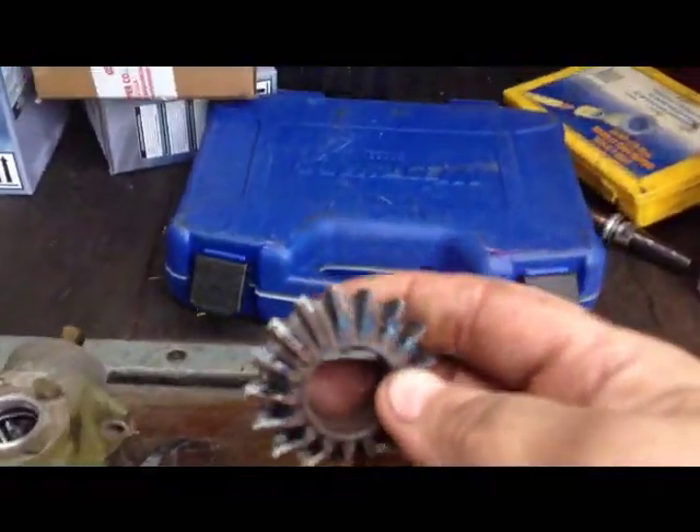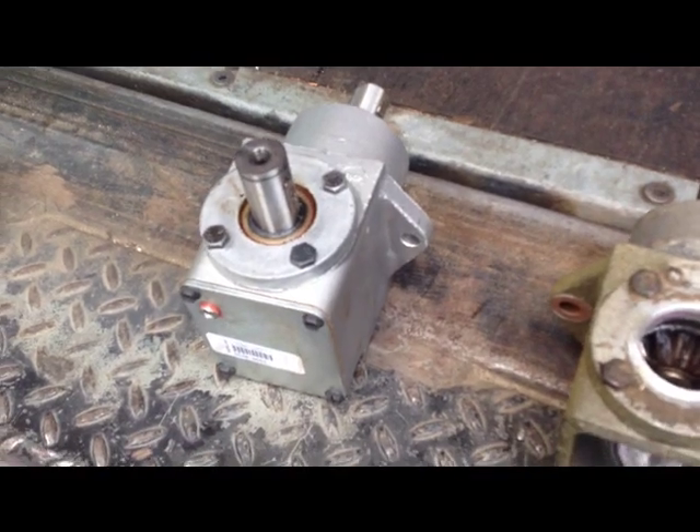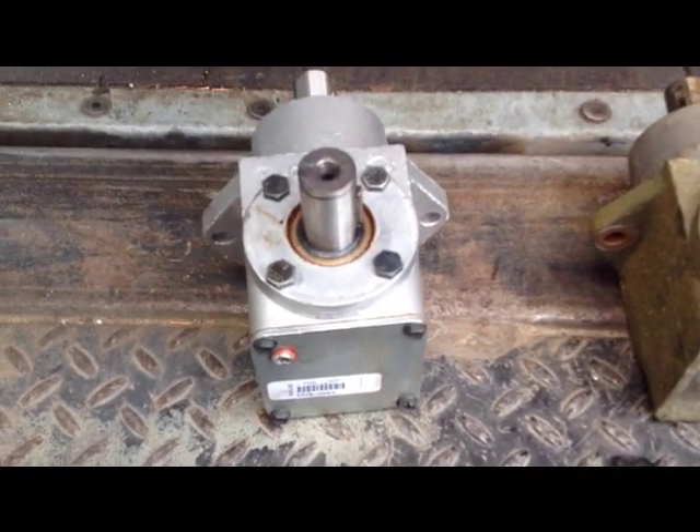Matter of fact, here's the other bevel gear — it's all blue and chewed up. I won't go into detail on how to fix this, but I just wanted to throw this little bit of information in there.